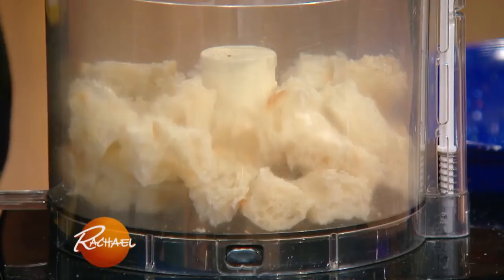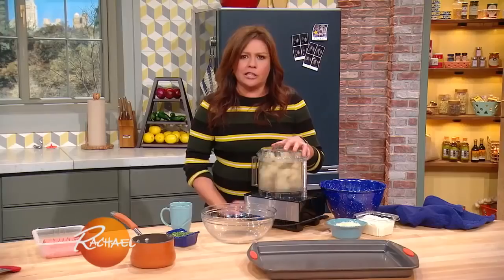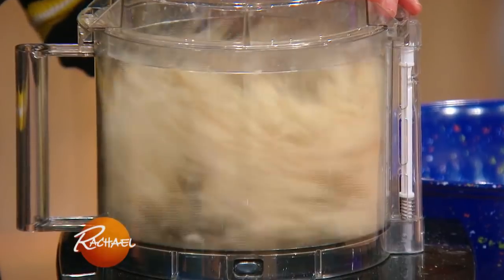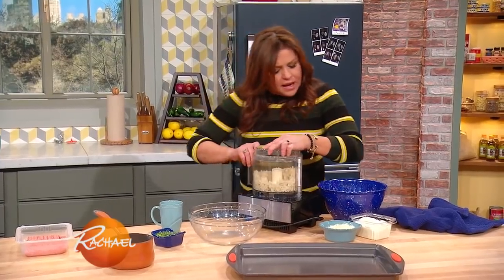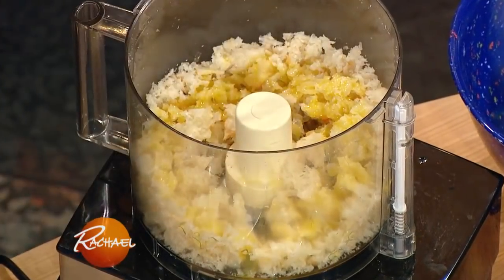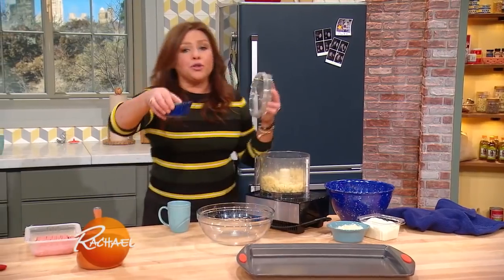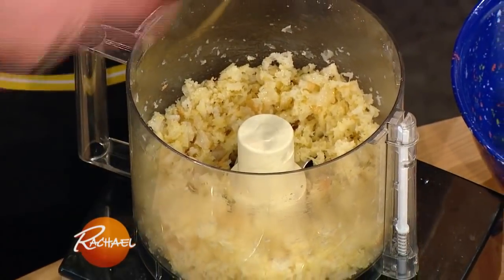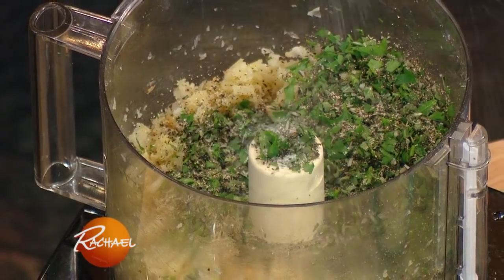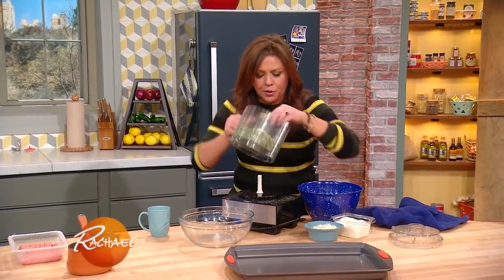I took some stale bread and we've got it in the food processor — twist the lid on! You want to keep these breadcrumbs nice and coarse for the texture. Then we're going to douse them with some melted butter and give that a quick pulse just to distribute the butter. I've got poultry herbs — parsley, sage, rosemary, and thyme — throw those in, along with salt and pepper, and pulse that to combine.